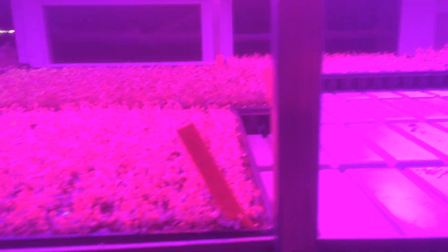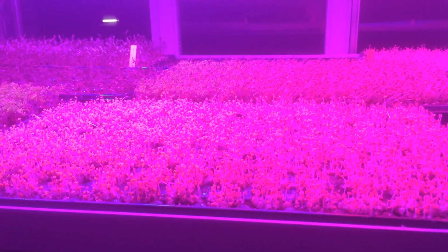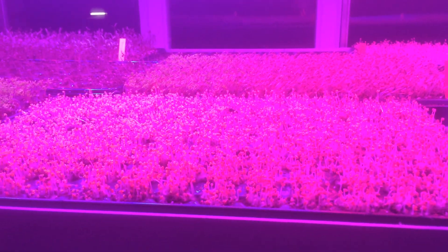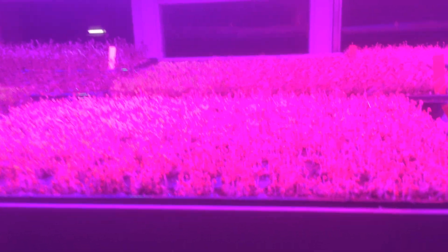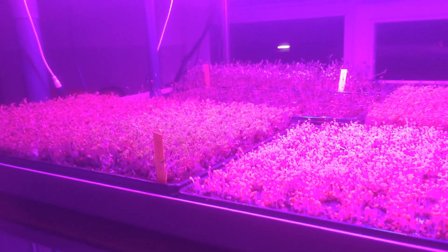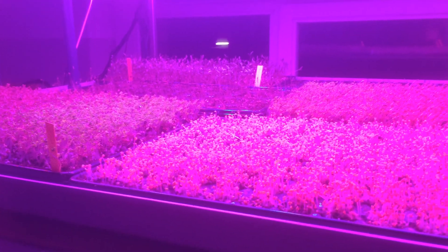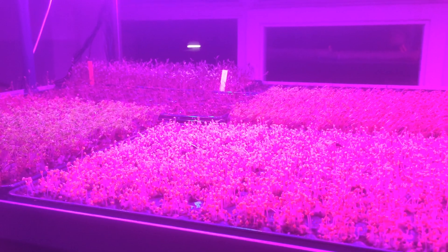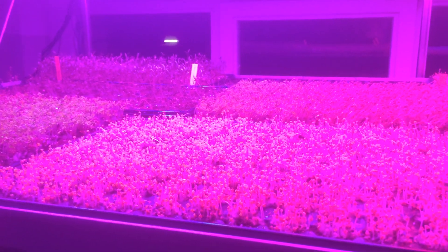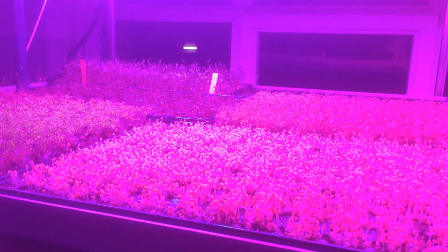They grow for about another 5-7 days depending on the plant — a couple of varieties go through to about 9 to 10 days. Then we're ready for the market. We've got a couple of restaurants asking for them. Monday morning one of the local papers is coming by — we've got an article getting written up in a few papers, and hopefully some television coverage in the next few weeks. Lots of things happening.